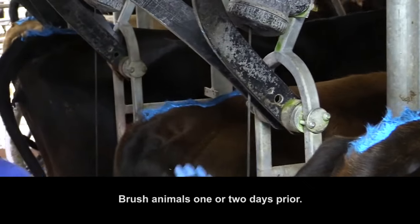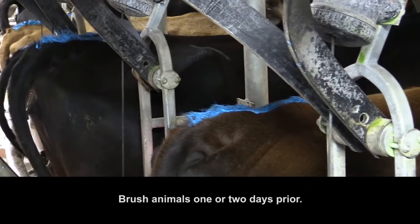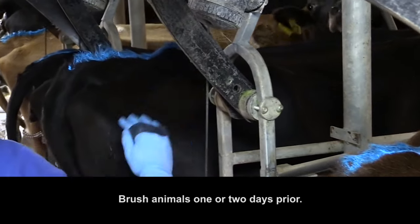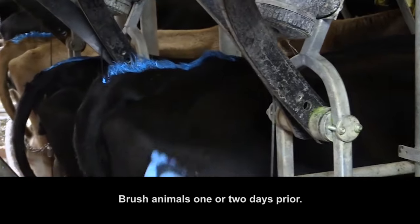Brush the cows down one or two days prior to application to remove loose hair and debris. Apply FlashMate one day before the planned start of mating to ensure that all heats are captured on the first day.